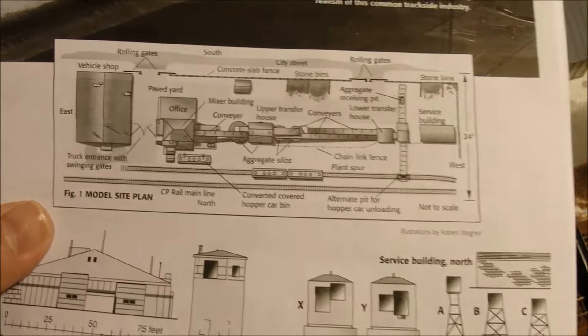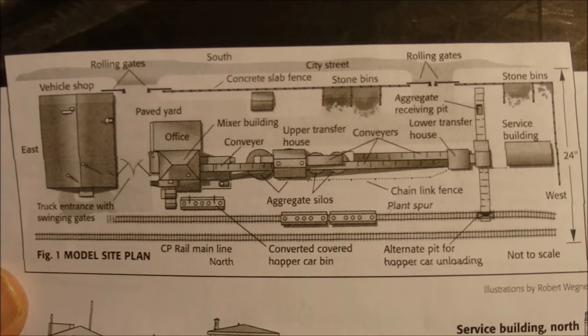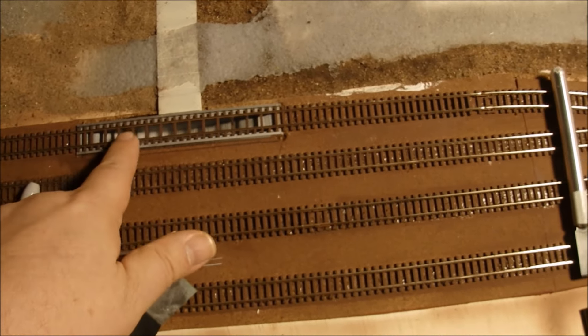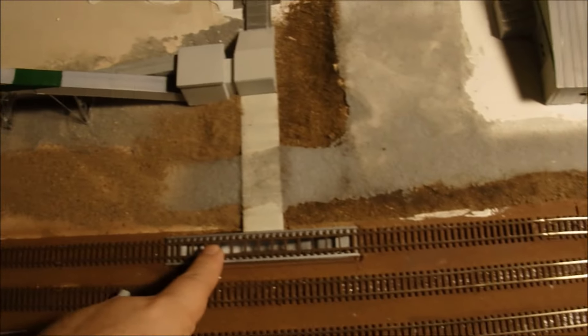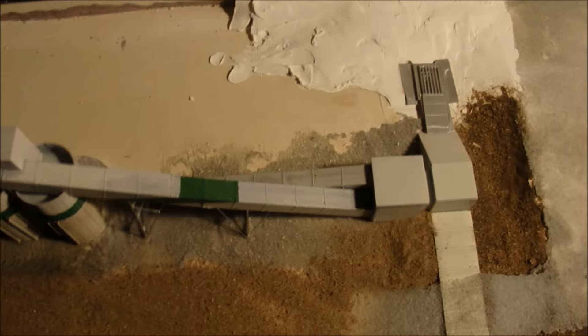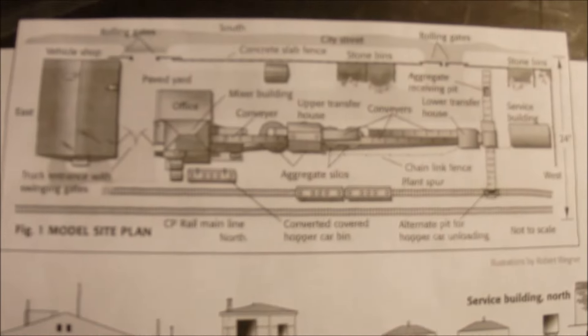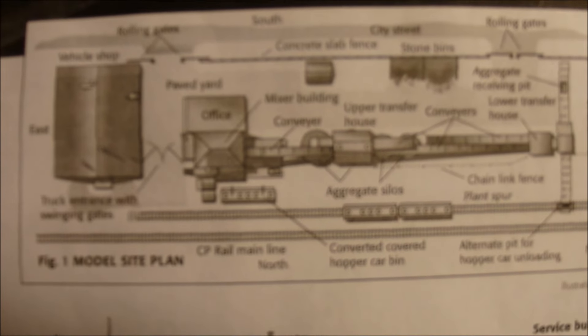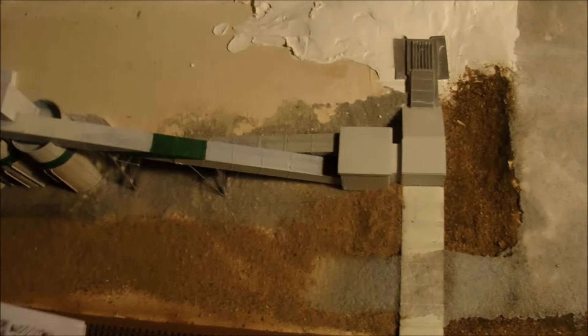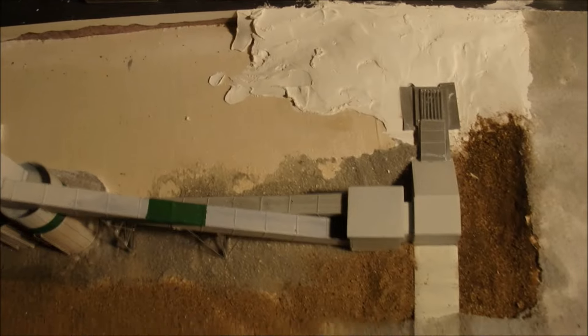You can see the original article has quite a different layout from what I've got here. I wanted to get the trench a little further down from the edge of the board, so that necessitated moving the whole plant down this way and putting the garage over here. There are going to be a few more details in the back — in the original plan they've got some little stone bins in the upper part of the plan. I'm going to put a few of those back here, and I've got more vehicles to populate the scene.